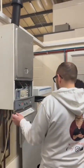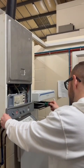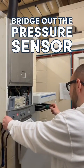Next thing we've got to do is whip the case off. Because we know that it's got pressure, the first thing we need to do is basically bridge out the pressure sensor.